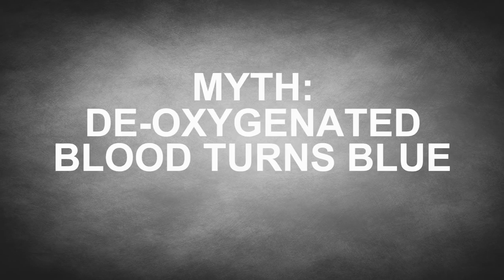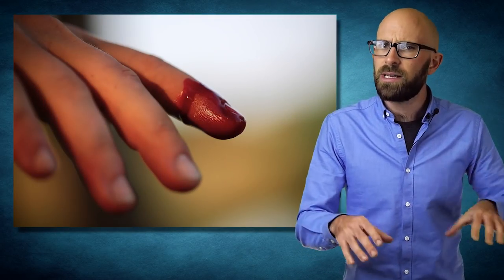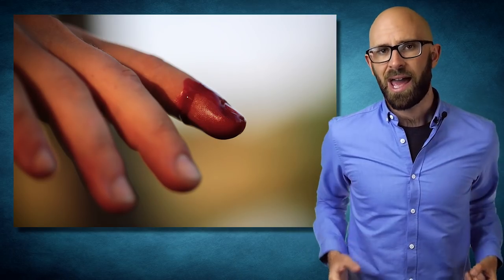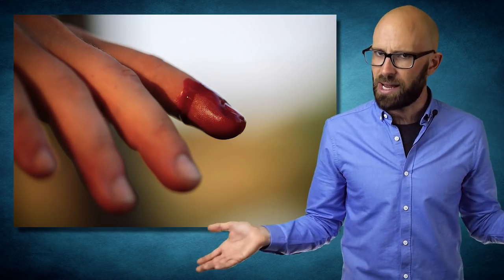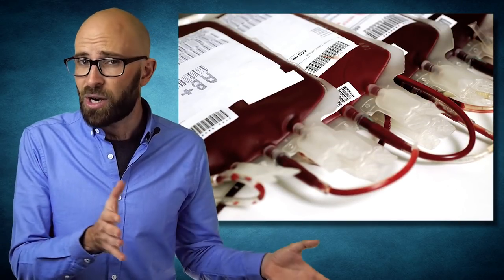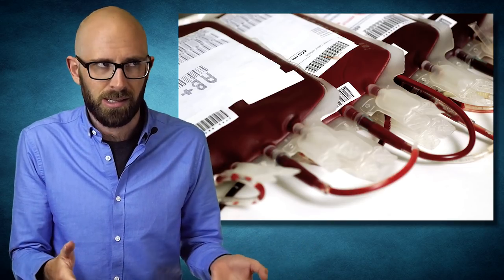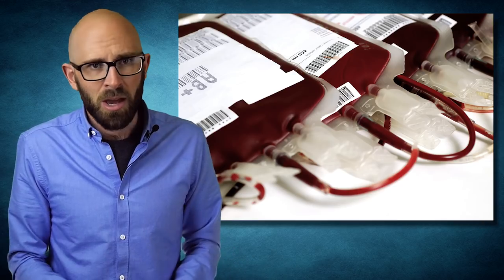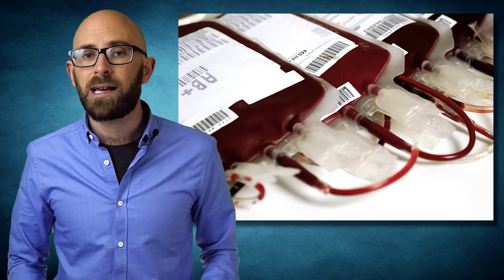The myth that deoxygenated blood turns blue: people who perpetuate this often claim that the reason we never see blue blood is that the instant we get cut, the blood is exposed to oxygen and instantly turns red. In reality, when blood is deprived of oxygen it actually just turns dark red, similar to shades you've probably seen when donating blood. When the blood is oxygenated, it turns a brighter red, with the color primarily coming from haemoglobin.